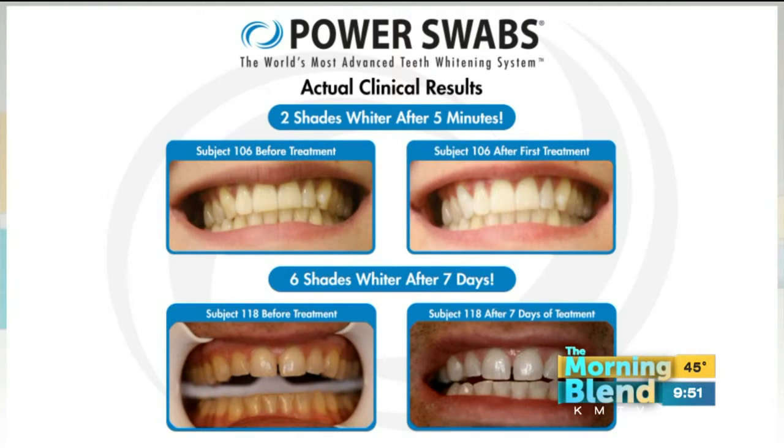Look at these before and afters — that's crazy, these are insane. We all get those stains on our teeth from drinking wine, coffee, soda, eating chocolate — all those things build up on our teeth. Power Swabs is unique in that it has that stain-removing step first. We saw in that graphic six shades after seven days. And how long does this last? Depending on what you eat and drink every day, this is going to last up to six months. We've got this amazing Power Swabs Quick Stick — keep this with you anytime you eat or drink anything that might stain your teeth. Just rub this over and it's going to keep those stains from setting.